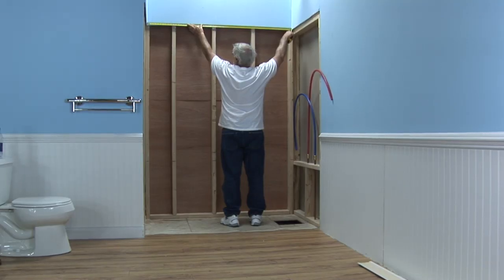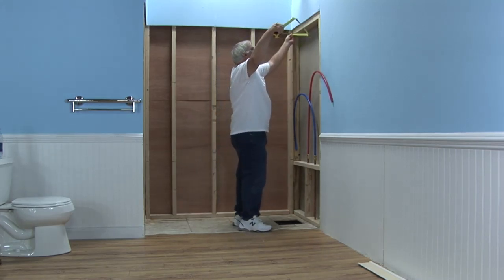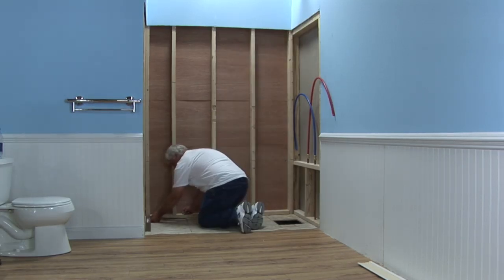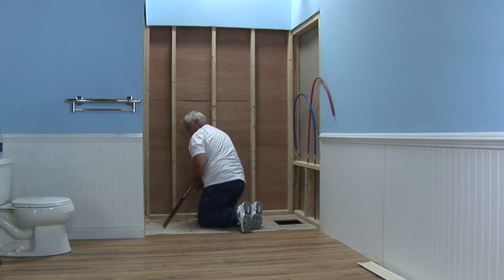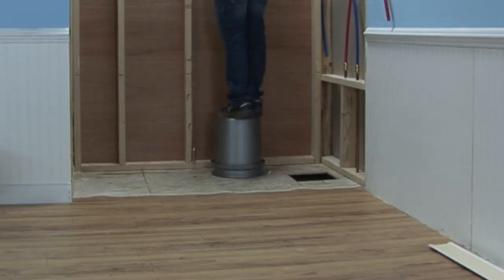Check the framing pocket to ensure it is sized properly with the dimensions provided on the framing diagrams page in your installation instructions. Next, check the pocket for square, plumb, and level and make the necessary adjustments. Note: it is more common than not that adjustments will need to be made. Start by hanging a plumb bob from the framing beginning at the back wall. This is critical to your installation.